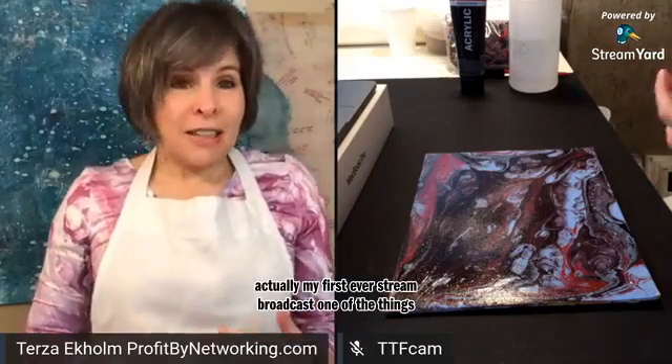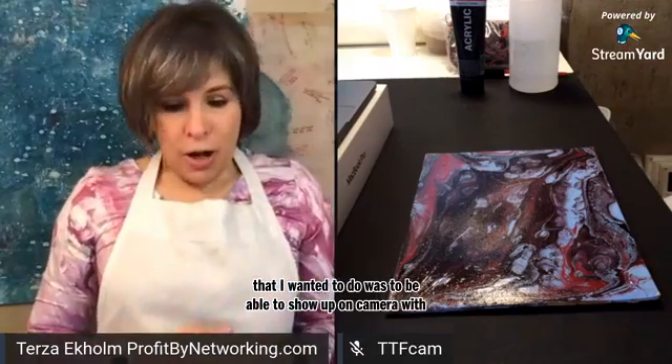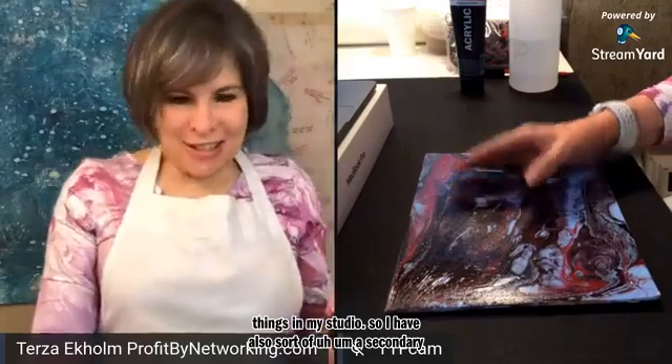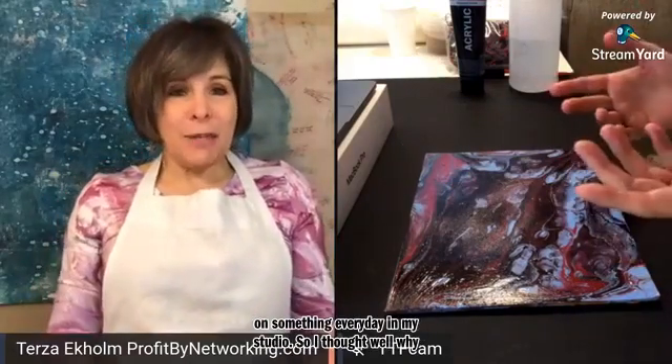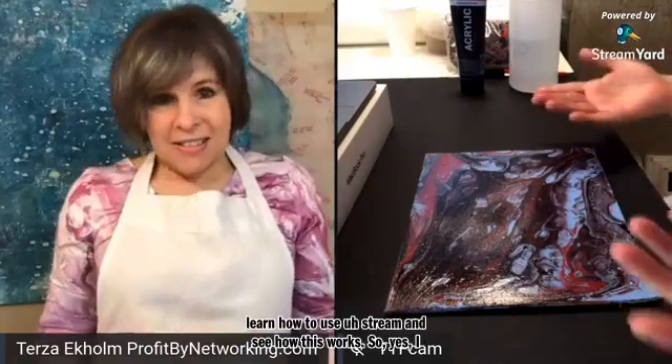One of the things that I wanted to do was to be able to show up on camera with you, as well as be working on things in my studio. So I have also sort of a secondary agenda, which is to also work on something every day in my studio. So I thought, why not combine the two? Let's learn how to use StreamYard and see how this works.